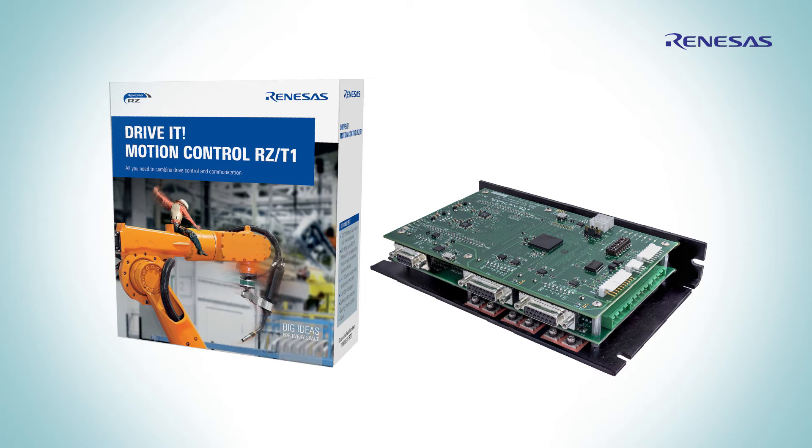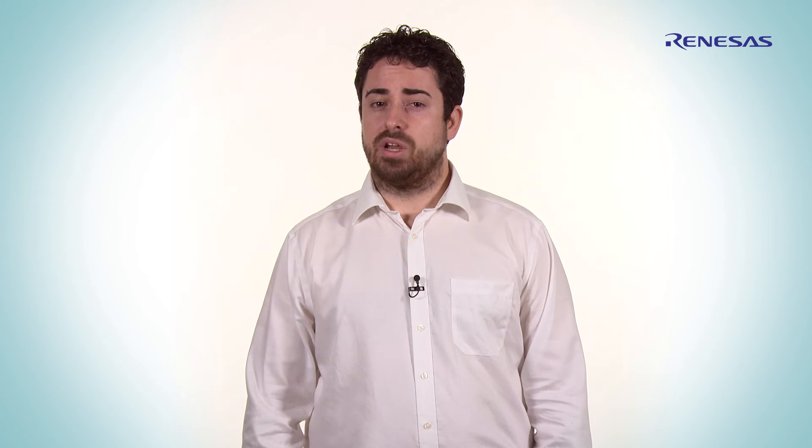To respond to these market demands, Renaissance Electronics introduced the RCT1 solution kit Drivid for two-axis motion control. The packages allow you to start your development and run a model in less than 10 minutes.